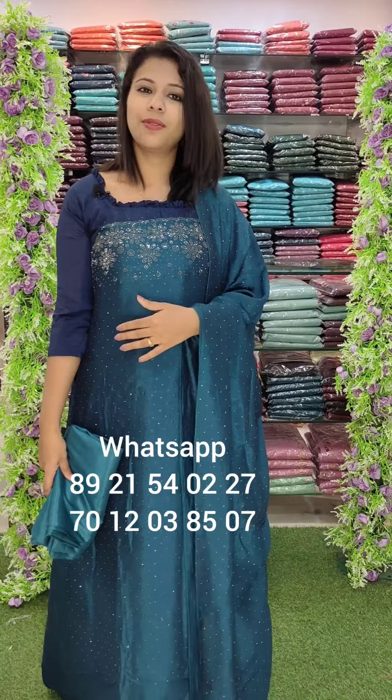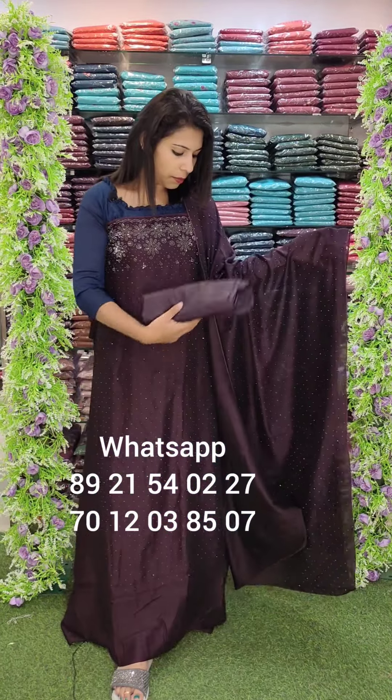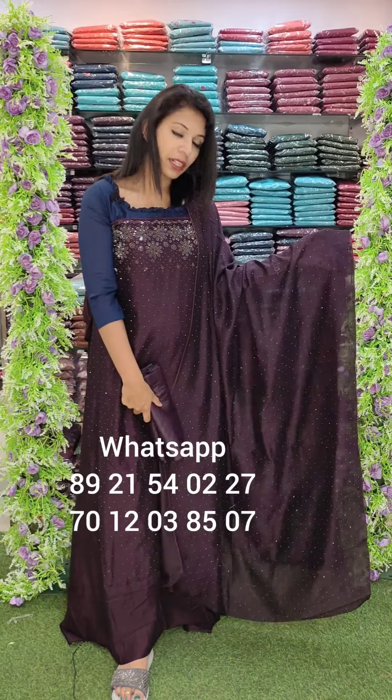If you have any of the products, you can also get all the videos. You can also get a WhatsApp number. It is 1,080 with free shipping. The next color is a dark purple shade pattern.